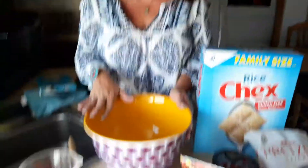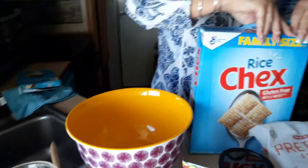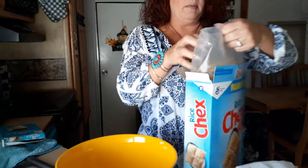I thought that would be awesome! Are you ready? Now look, you need a big, big bowl — this is the biggest bowl I have. And then you're going to need a cookie sheet, a plate, something to put it on, and some parchment paper.